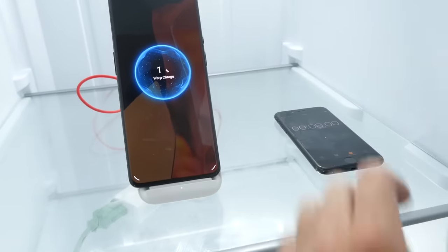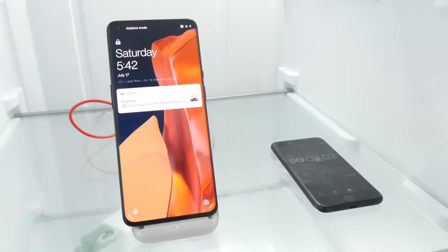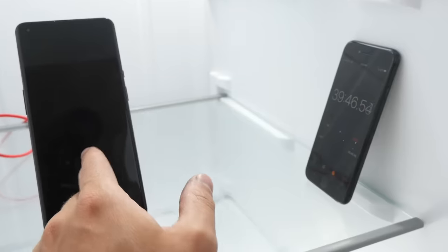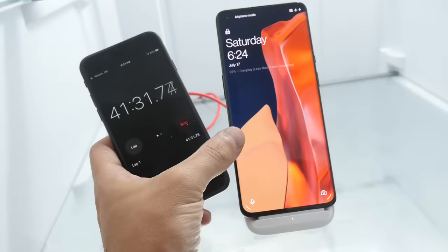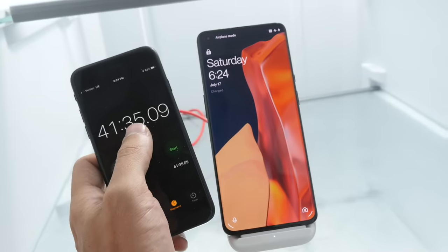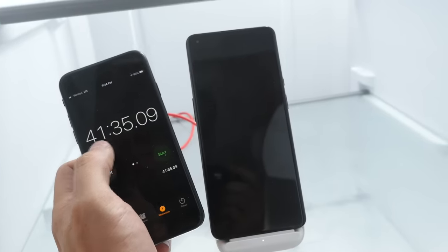Warp charge activated. Let's see how fast it takes to charge to 100%. We're at the halfway point and going to check what percentage the phone is sitting at — 66%. That's really, really good. We're almost at 40 minutes and already at 99%. Just like that — 41 minutes, 35 seconds, and it's a full charge. We've literally beat the company's own claim by a minute.